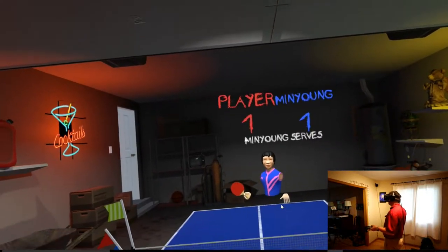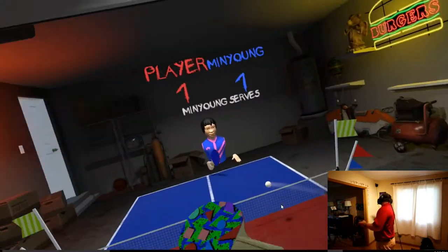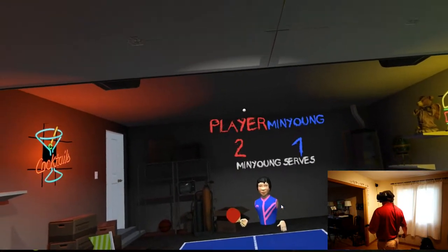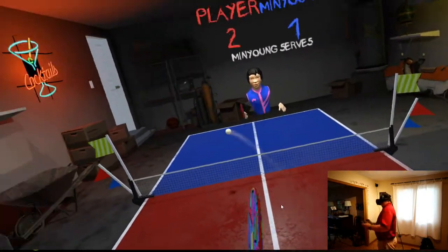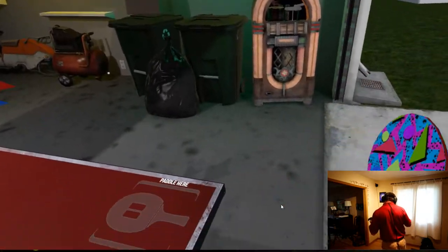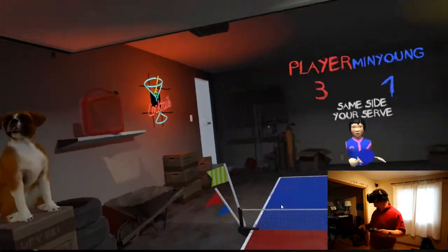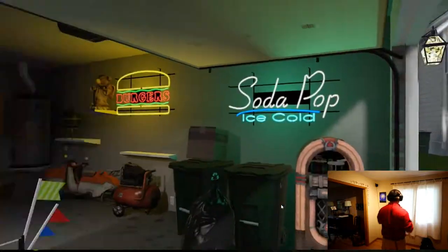Min Young serves. To win the game here you have to get to 11 points, just like real table tennis. And you go through different players. What I wish you could do is walk around the whole place and check out the neighborhood. I'd really love to be able to jump on that scooter over there that's missing the wheel and take a drive around the neighborhood and then come back.